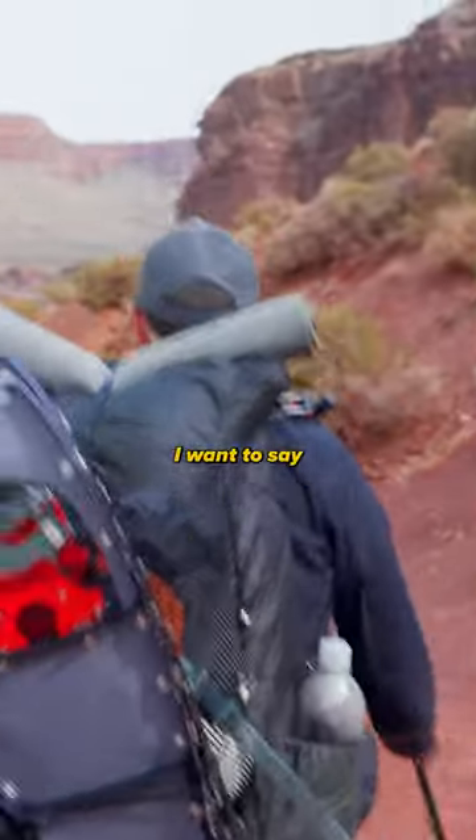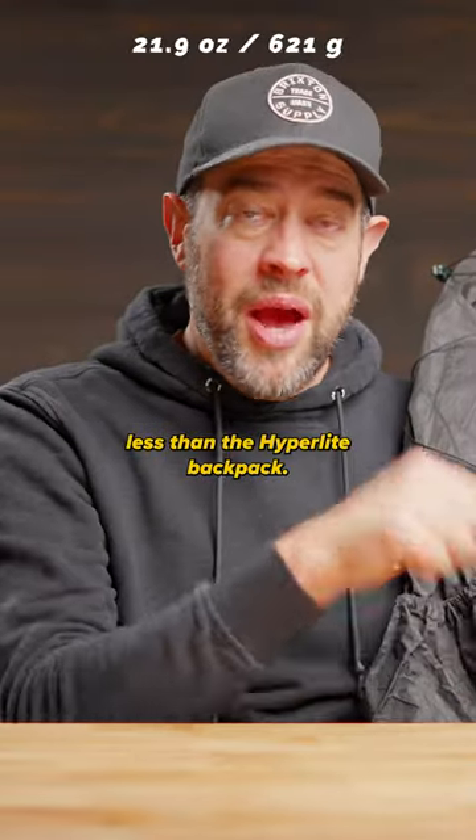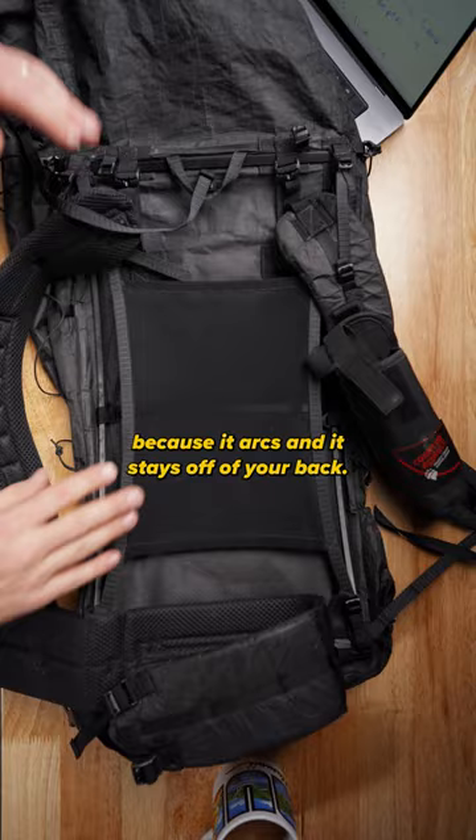This thing weighs close to 10 ounces less than the Hyperlite backpack. This pack has a back panel that holds it off of your back — that's why they call it the Arc, because it arcs and stays off of your back.